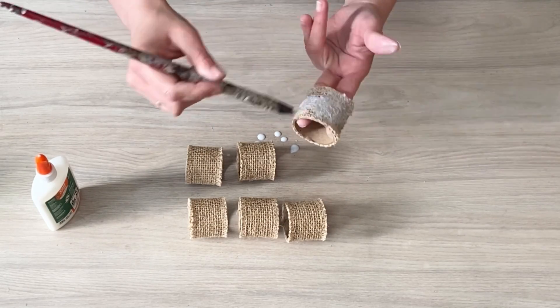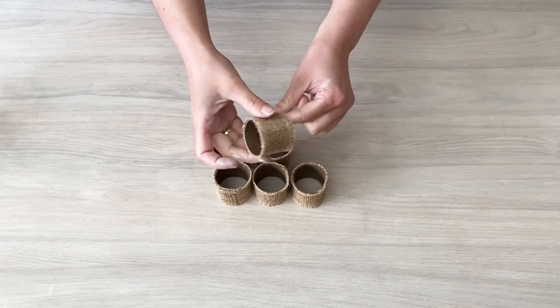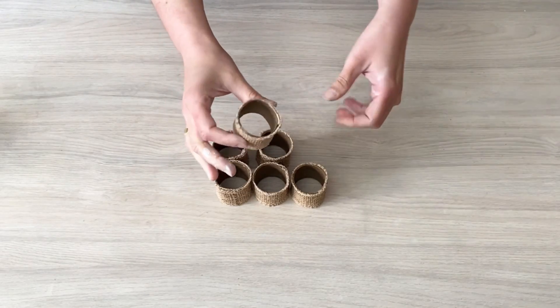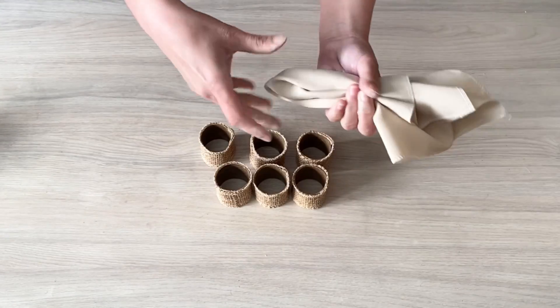Depois eu ainda vou dar mais uma mão de verniz spray. E por dentro, eu passo uma camada de betume. E o acabamento ficou perfeito, pessoal. Olha que bonito. Super resistente e bem bacana. Eu adorei. Olha como fica no guardanapo. Bem rústico. Super coringa.